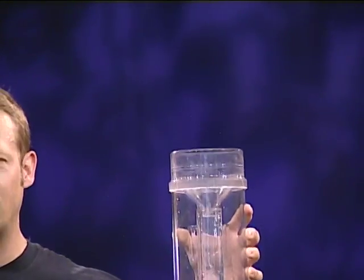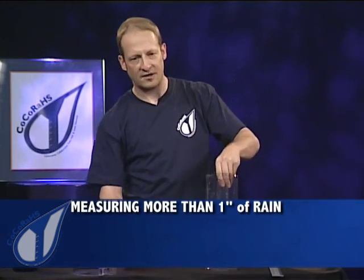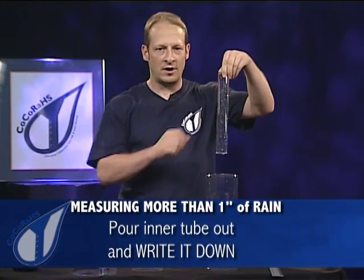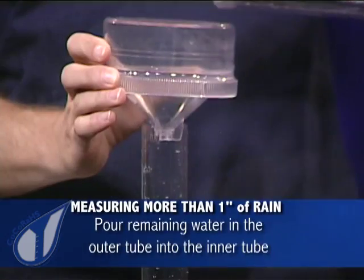So how are we going to measure more than an inch? The inner tube, like I explained, fills up to exactly one inch. So we could pour this first inch out — we'll want to write it down so you don't forget — and now we'll pour the remainder back into the inner tube.